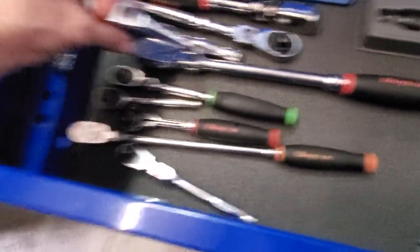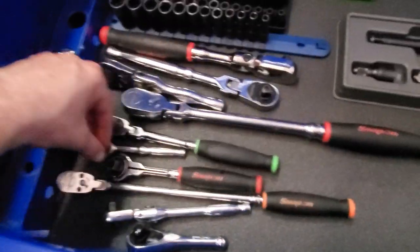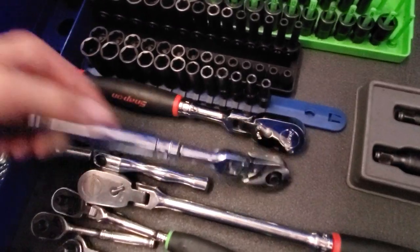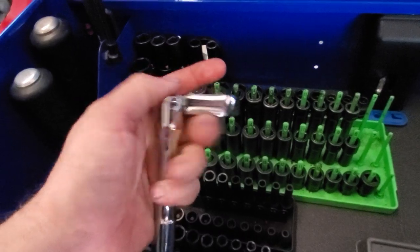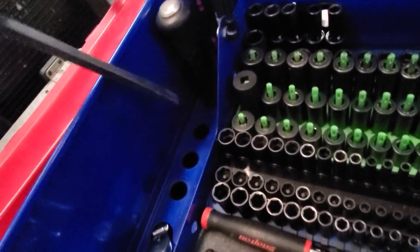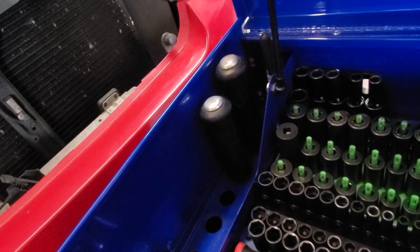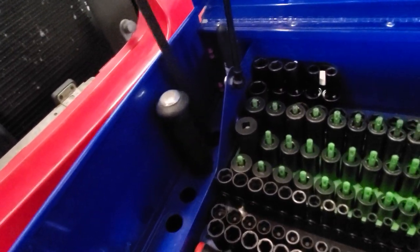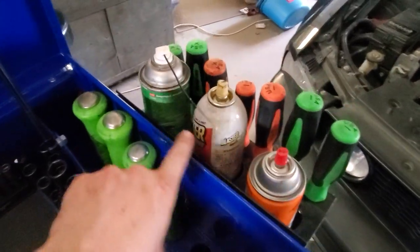Got my ratchets laying around over here and I'm gonna find somewhere to put them. I also got the Matco 3/8s and then the small flex-head Snap-on 3/8s. My straight pry bars are over here — are those straight? I guess they'd still be considered a pry bar, or would that be a chisel? That's a good question — y'all will have to let me know if those are chisels or pry bars if they're straight. But I know those are pry bars.